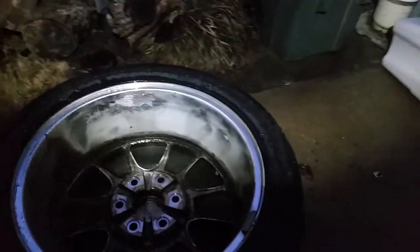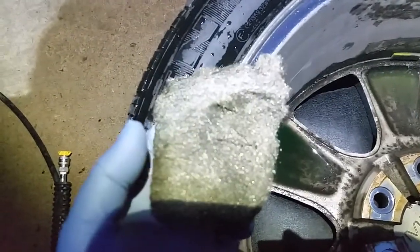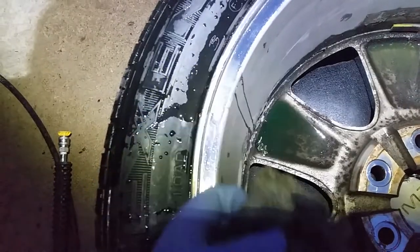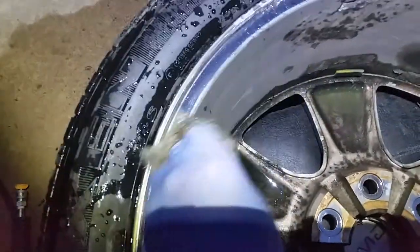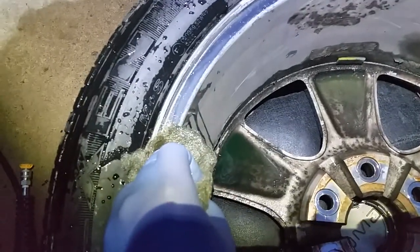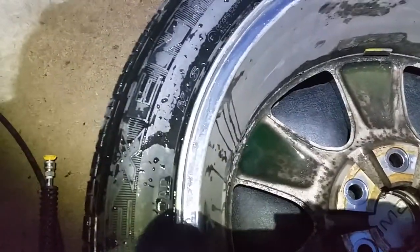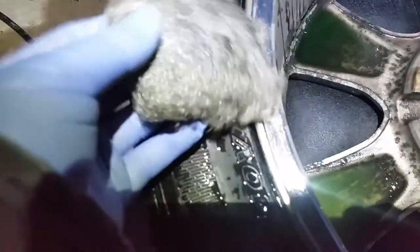So this one here I've started on, and you can see part that looks better and part that still looks dirty. You can see the lip - the process I've done on the lip is what I wish I could have done to the whole thing - which is 4-ought (0000) steel wool. All I had to do was spray some Meguiar's wheel brightener on and then take the 4-ought steel wool and just rub. You feel it grab, then it gets slicker and glides - that's when you know you've got it pretty clean. The way it looks right there is pretty shiny, just with 4-ought steel wool.